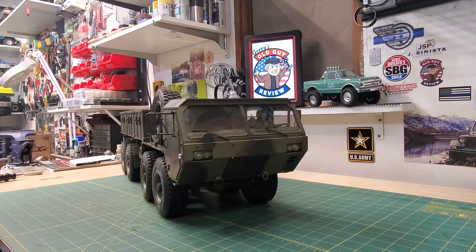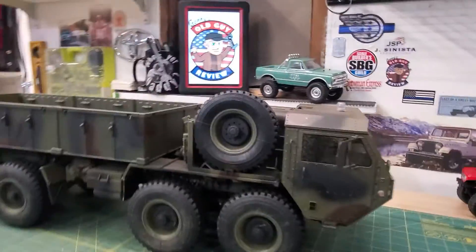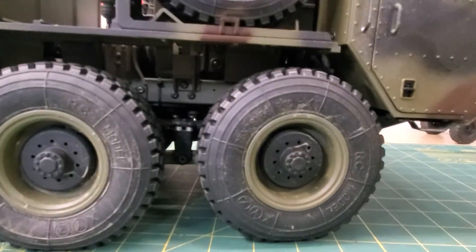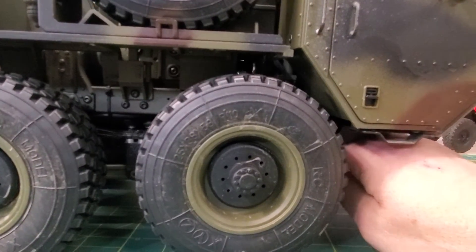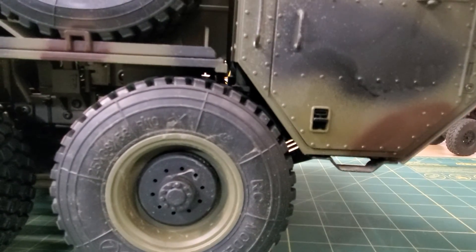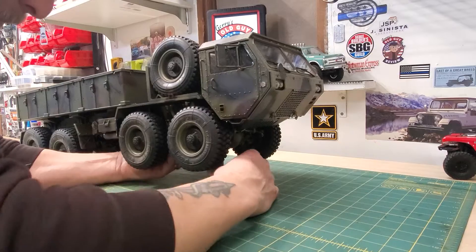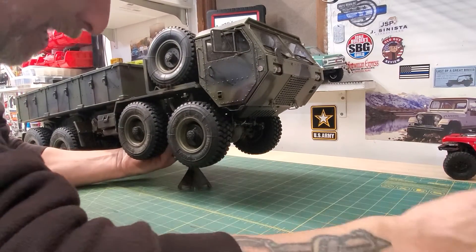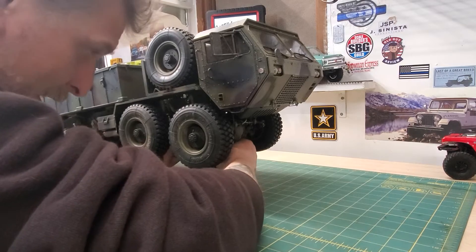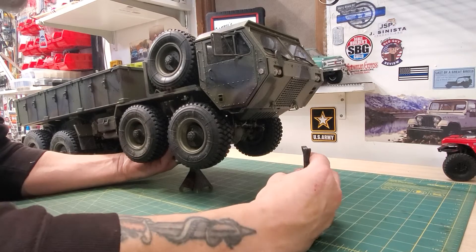More than likely I'm probably only going to do the one side, but let me just come over here and show you guys. On the 803, 801, 802 - you can see how close the body gets to that tire. In certain situations it will rub. Now if you pick it up, you see how far it goes before that front tire comes off the ground, and then lots of movement.